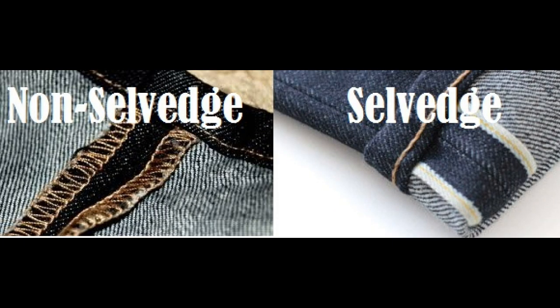When dealing with raw denim, another term you need to understand is selvedge. Here's the deal: raw refers to the wash, selvedge refers to the edge. The jean on the right has a selvedge edge. What this does is actually reinforce that jean, prevent it from unraveling, and really make it a stronger, more durable product.